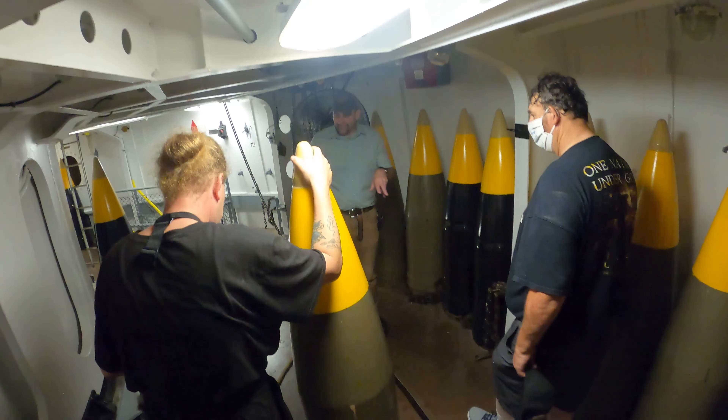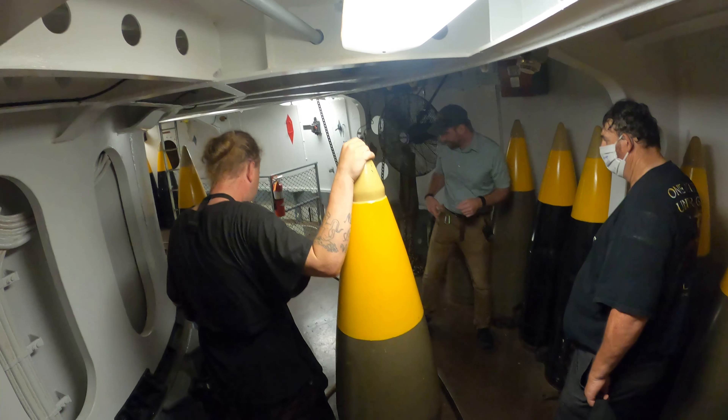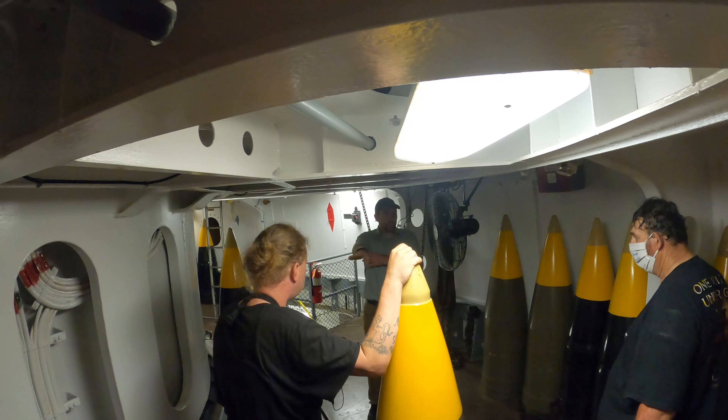The deck in here is segmented — this outer ring does not move at all, it's fixed to the side of the ship. This inner ring rotates however the turret rotates — so if the turret turns 90 degrees, this goes with it and stays in that position.